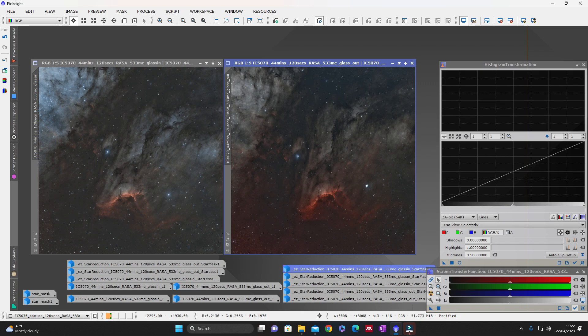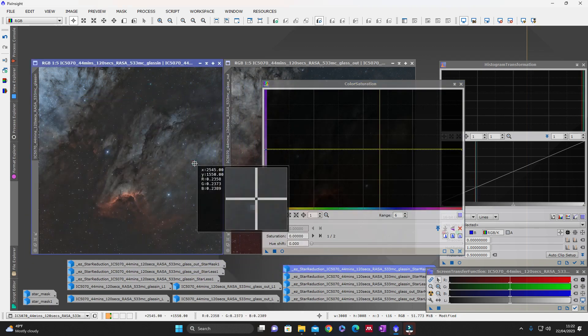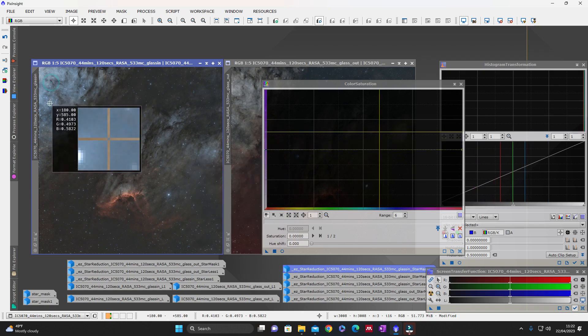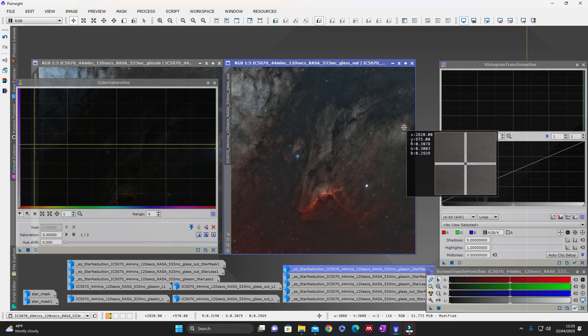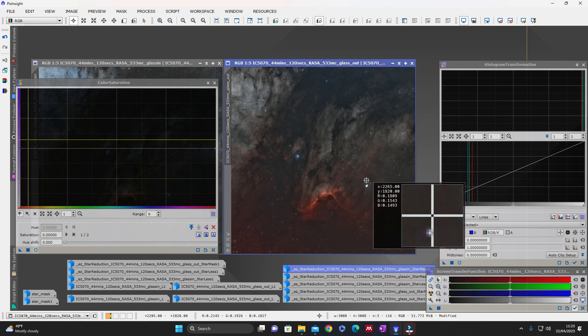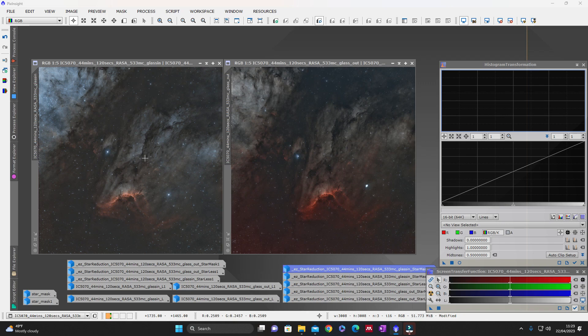If we ignore those two stars completely and concentrate on the overall picture itself, the one with the glass in has a lot more blue, whereas the glass-out picture is more of a grey colour. The blue doesn't show up well on the colour saturation. If we boost the colour saturation you can see all the blues shining through on the glass-in image. On the glass-out image it's showing as a reddish colour with very little blue — it's missing a lot of the blue from the overall picture. So the glass-in image is a much better picture. For the RASA 8 and the Starzona filter drawer: keep the glass in.